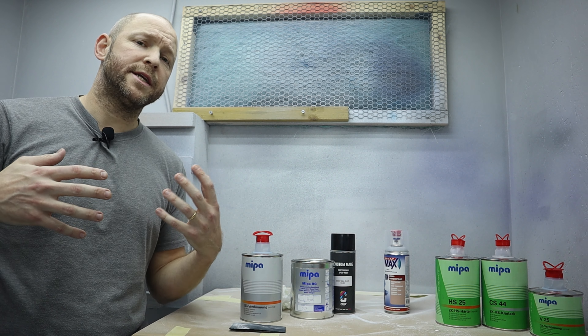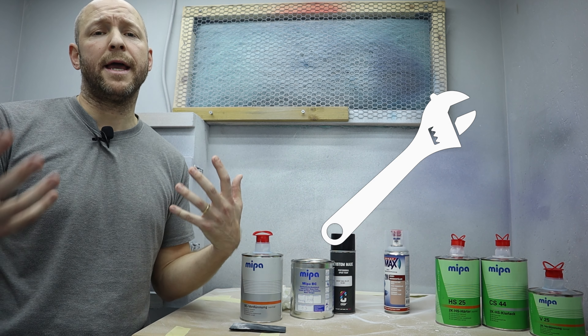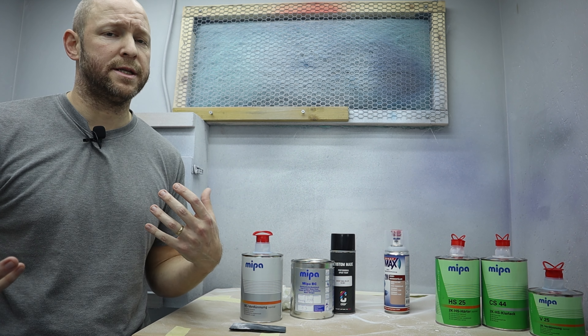Let's dive deeper. Paint can adhere to or bond to a surface either mechanically or chemically. To understand this we need to understand the products that we're using.